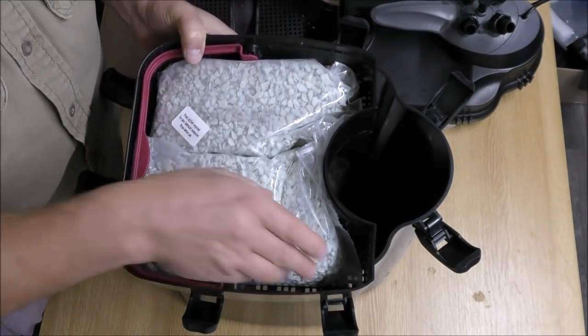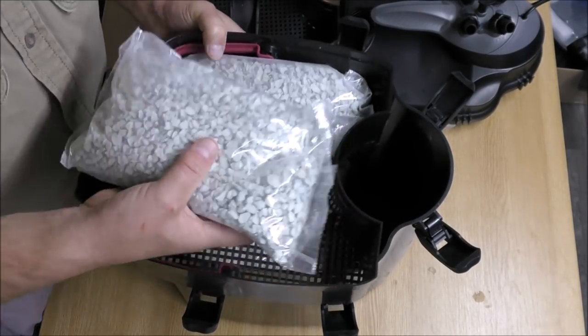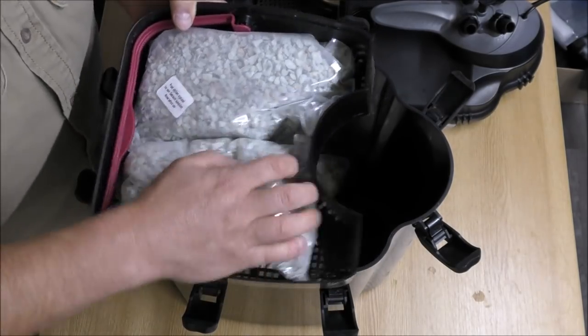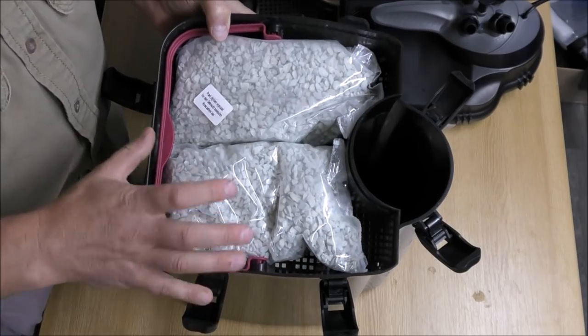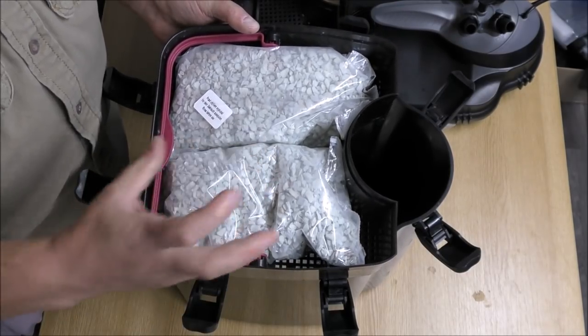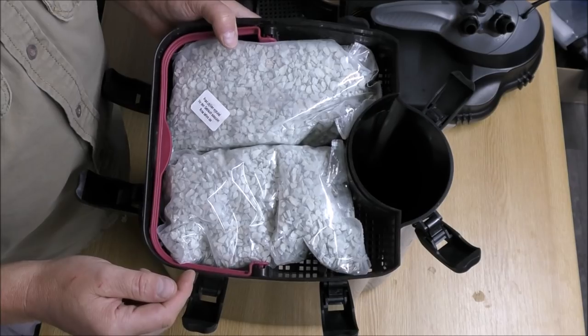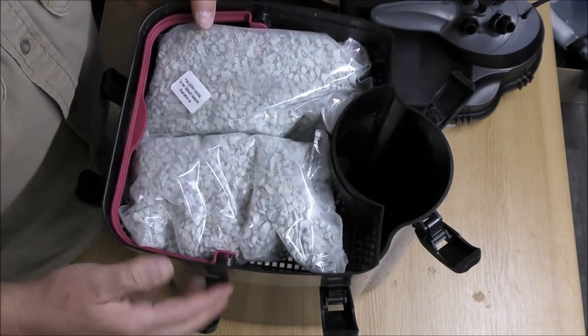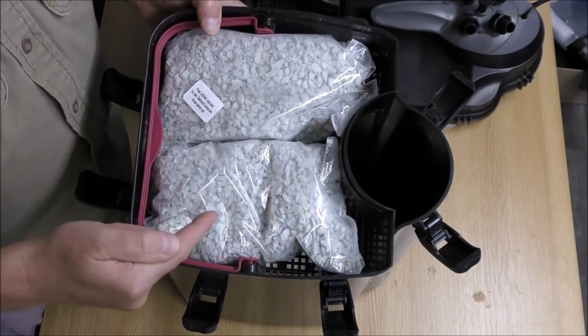The fourth tray has got pretty much a kilo and a half, two kilos of zeolite. Zeolite is used to draw in ammonia, basically just to make the water safe. To be honest, if you've got a properly sized filter well set up, you should never ever need zeolite.